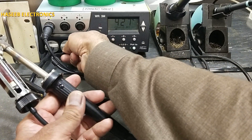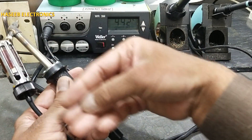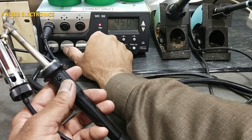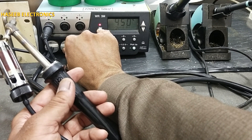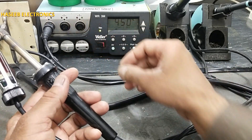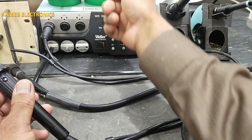If it is working, you can see when I press this button it will create vacuum. If there is no obstruction it will give a green light. If I press this button and close this, it will give a red LED — that means the vacuum line is now choked. If it works normally that means we have a problem in the controller.